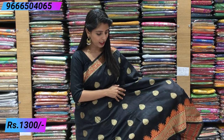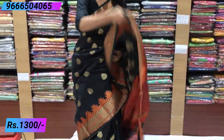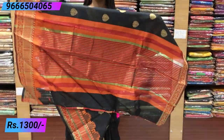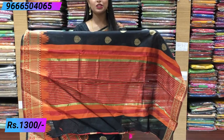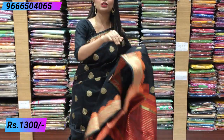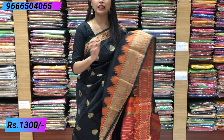It has beautiful mango motifs. The pallu is colorful with simple lines. For the blouse, contrast with plain red color. The price is 1300. Next saree — a soft silk material with a beautiful tonal color combination.